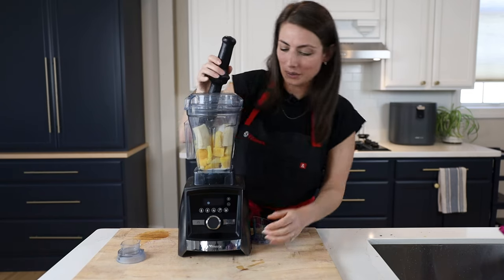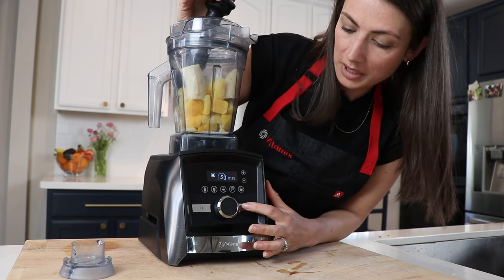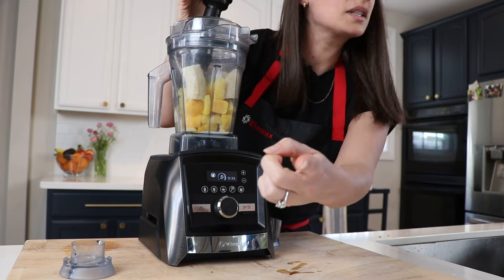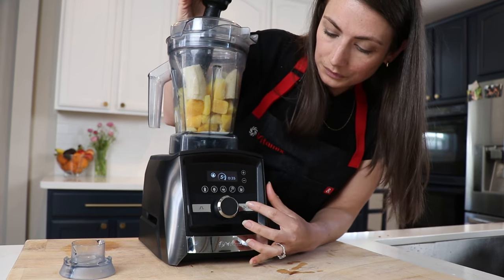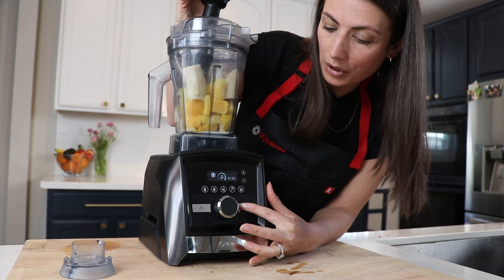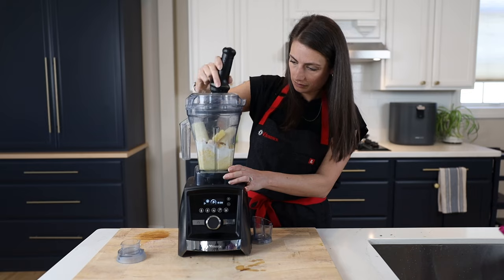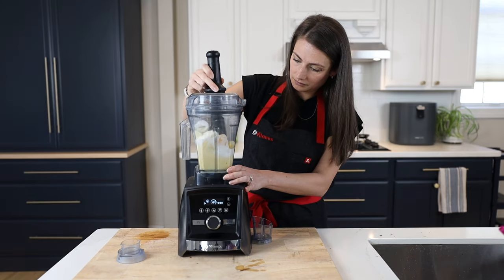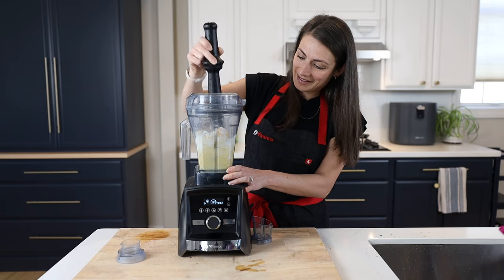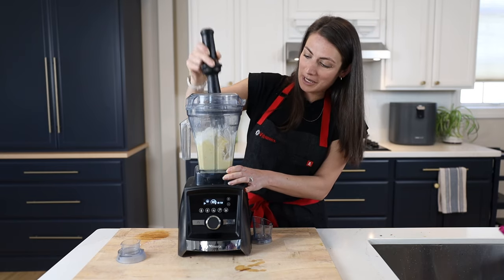All I do is press the frozen dessert button here and let the Vitamix do its thing. I'm going to back it up with the tamper if it needs it and hopefully it comes out perfect. That sounds scary, but it's okay — it's just the Vitamix working hard.